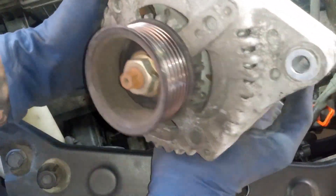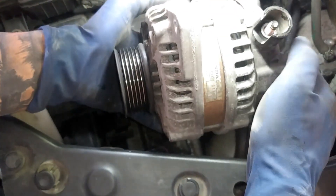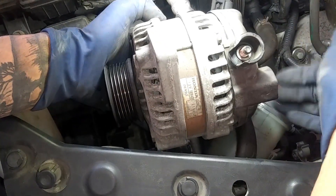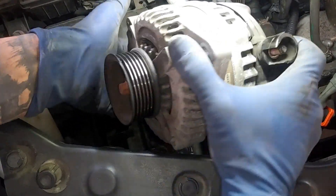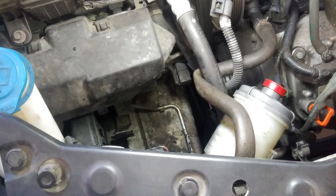And there you have it. This is exactly how it was sitting on the car. When I snuck it out, I came in from the bottom and worked my way out just like that. Now we're just going to go ahead and reverse the order.